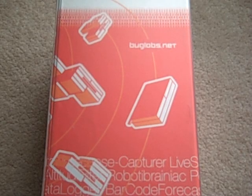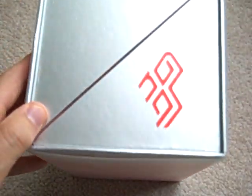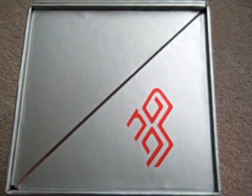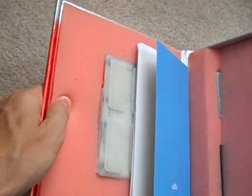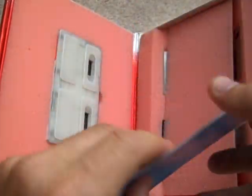Welcome to the Bug Labs Bug Base unboxing. As you can see, it's pretty unique packaging. The product is packaged inside — I'll open up the flaps here. Inside the box we have a couple of things.